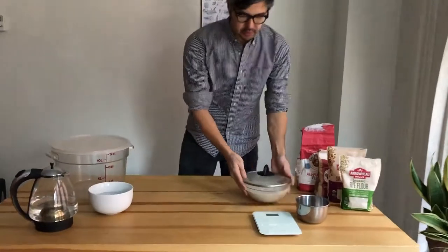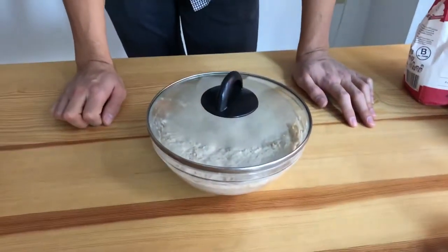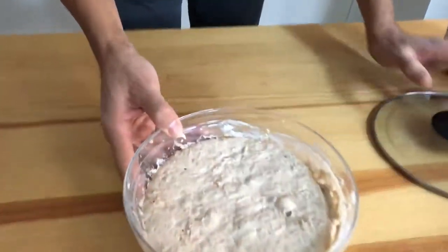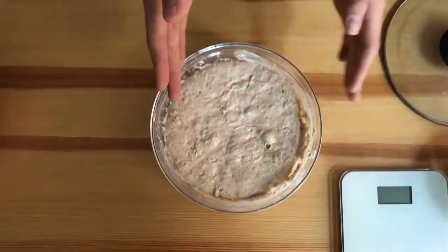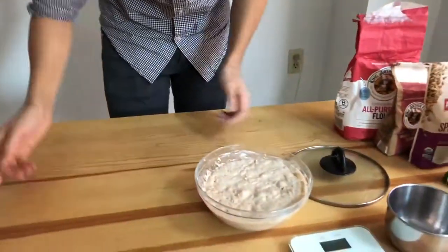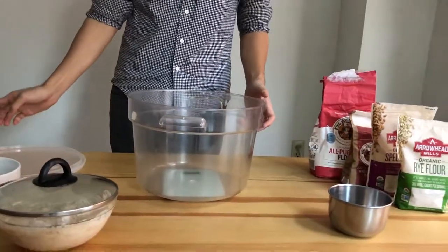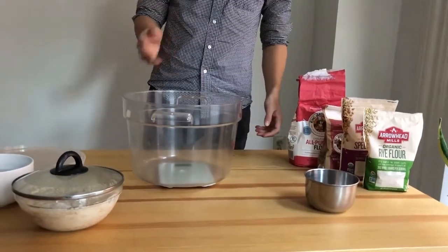We have the starter, which we left for at least seven to eight hours — you can actually leave it much longer. We left it overnight. You can see these little holes, which are the tops of bubbles that have burst, and you can also see some bubbles through the side. It should smell pretty good. Before we get that out, we want to do this thing called autolyzing, which happens when you mix water and wheat and it gets hydrated.